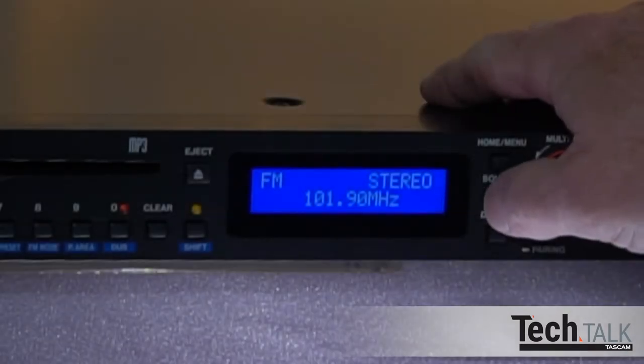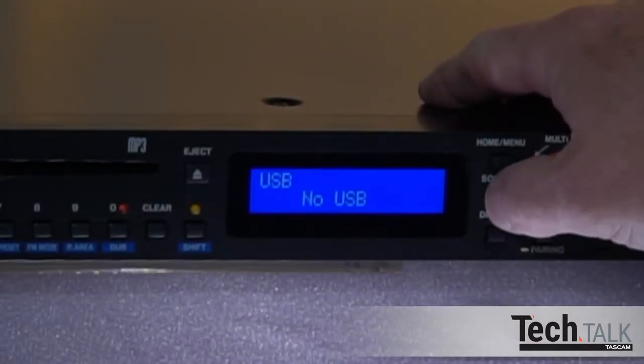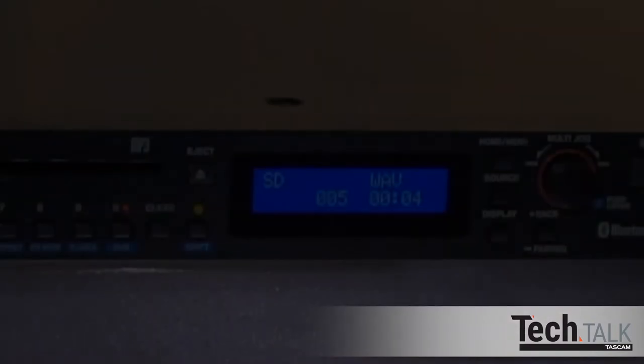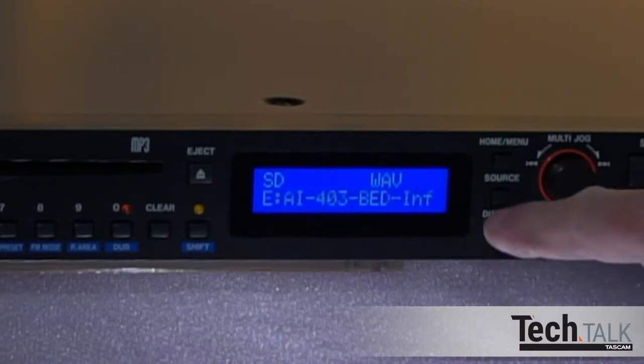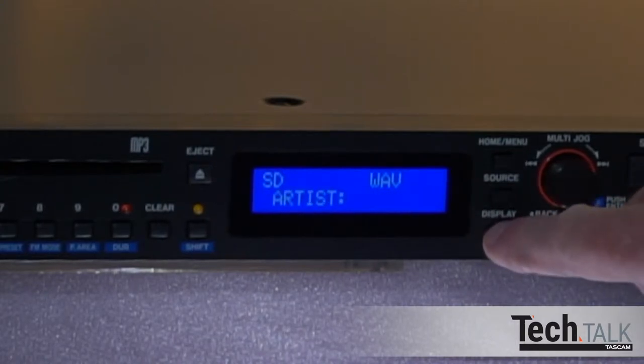Press Source on the front panel or remote to choose SD and insert the SD card. Pressing Display repeatedly on the front panel or remote will show the file name, title, artist, album, and the folder the tracks are currently playing from.